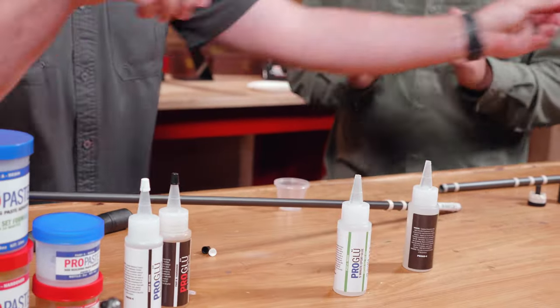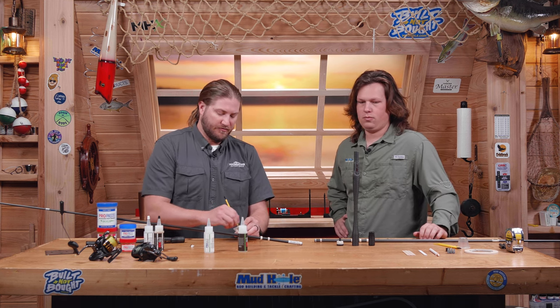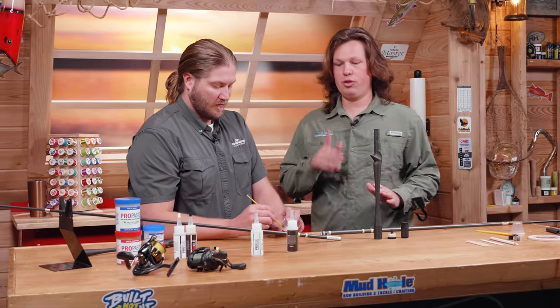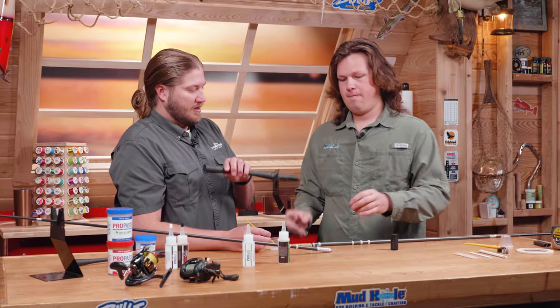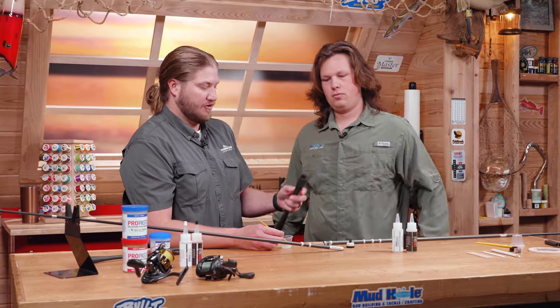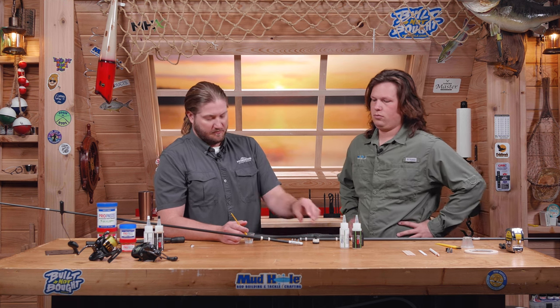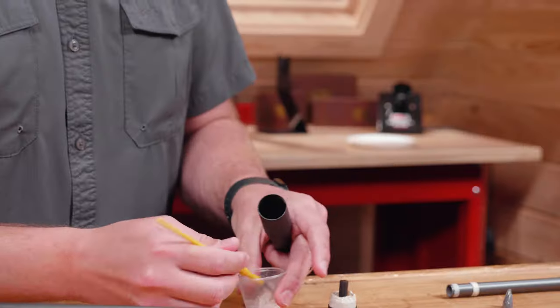We're going to do two different types of gluing styles. For the casting one, it's important to understand that your blank doesn't go all the way through the handle, so you're going to lose weight for balancing on the back side. We're going to glue the casting grip first. Since Jake cut some weight off the back of the blank and the blank doesn't extend all the way through the grip, it's going to greatly affect your balance. So I've got some ProGlue 5-minute mixed up, I'm going to tape the butt cap on, then add some quarter-ounce lead bullet weights — cheap, every rod builder should have these handy for counterbalancing. I'll drop them in after the 5-minute is cured, then put the blank in.